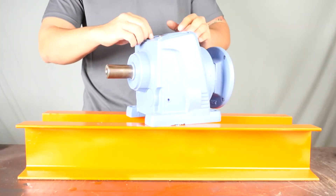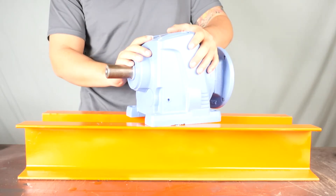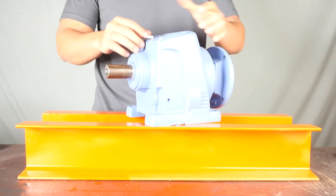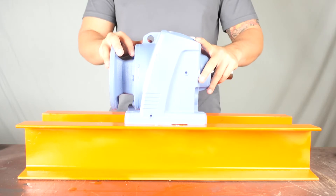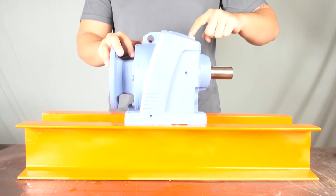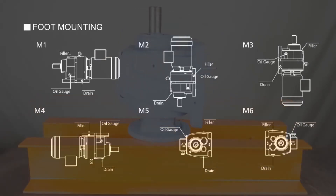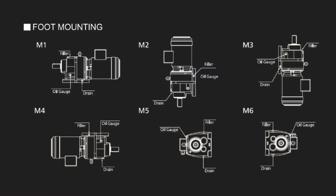Welcome to Worldwide Electric's helical inline reducer video. This demonstration is applicable to all Worldwide Electric WINL helical inline gear reducers, sizes 37 through 147. In this video we will review the variety of assembly positions that the WINL series gearbox is capable of being mounted in, along with the required location of the breather and fill plug for each position.